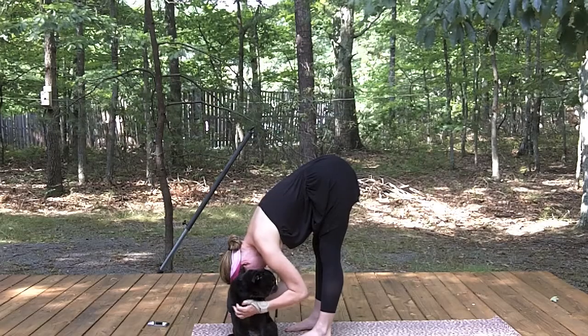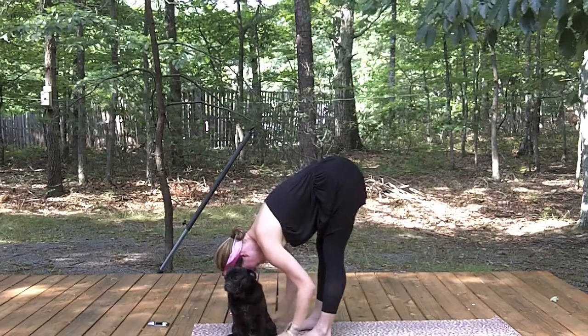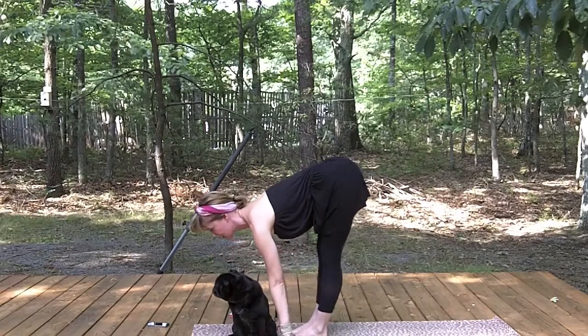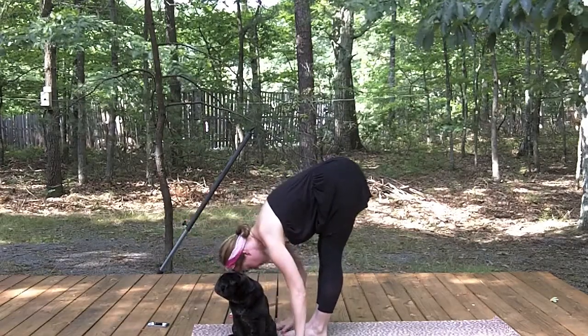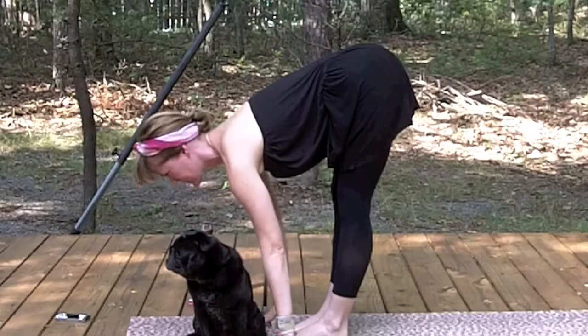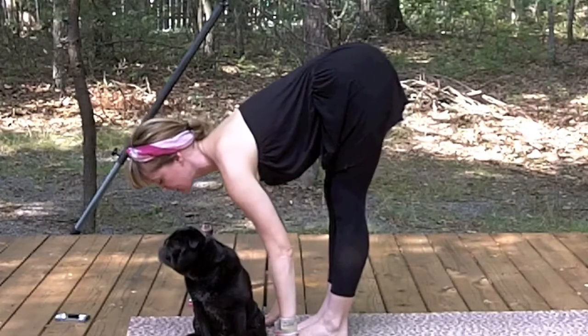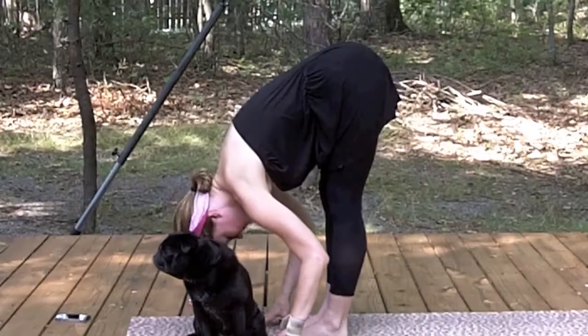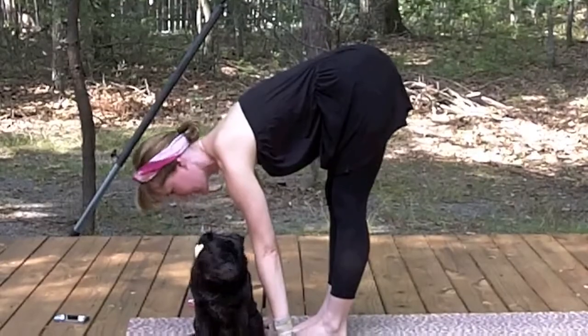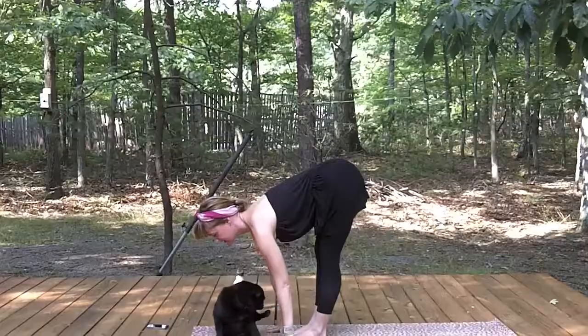If your furry friend is nearby you can give him a little pet. Release your hands down. Inhale, lengthen the spine, lift your head. Exhale and fold. Inhale, lengthen. Exhale, fold. Inhale, lengthen. Exhale, fold.